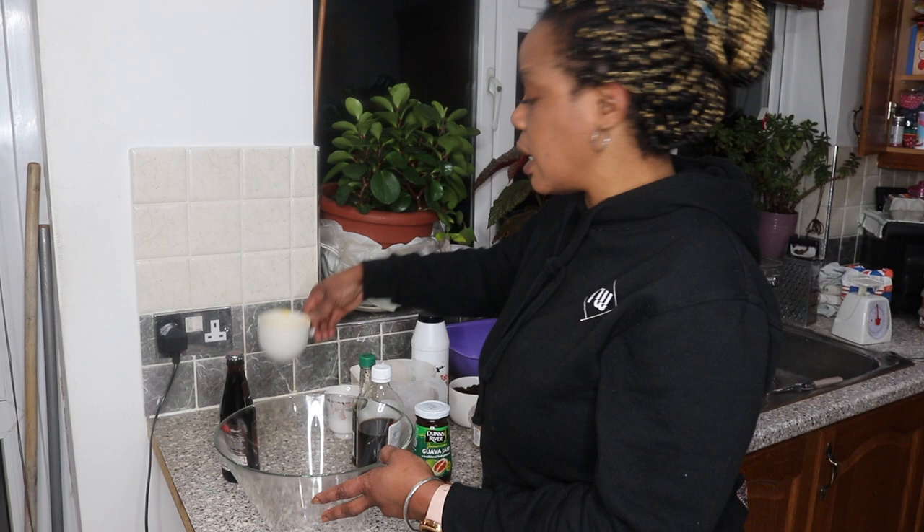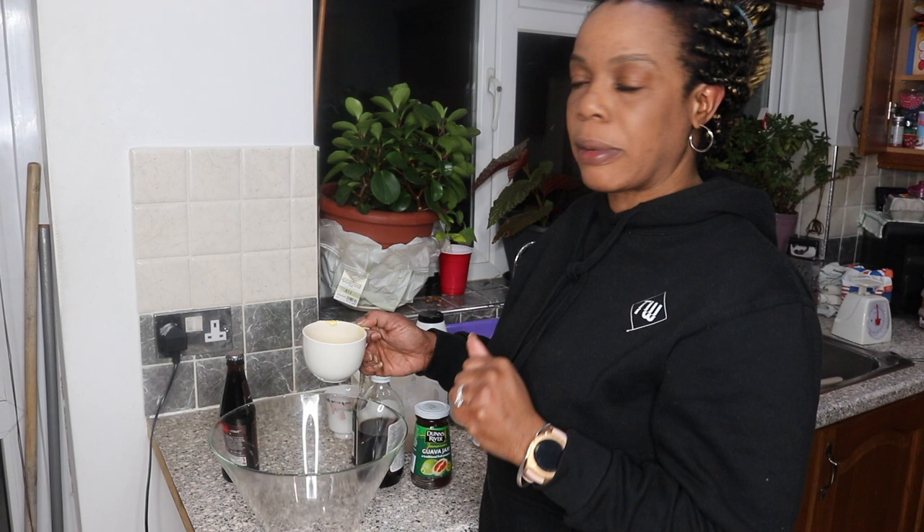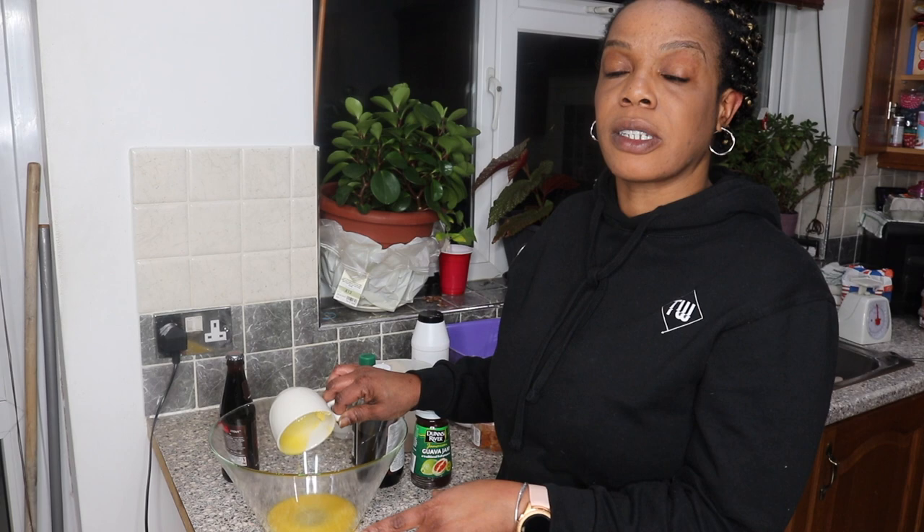I'm just going to pour it in. You will find the amounts in the description below, so don't worry about that. But this is actually two and a half ounces of melted butter. I've melted the butter and put it aside to cool because I've done my prep, as it would take too long to do all of this live.